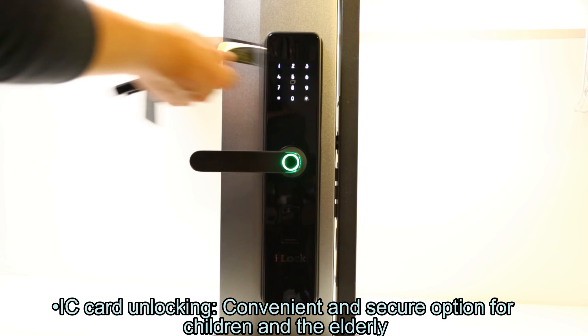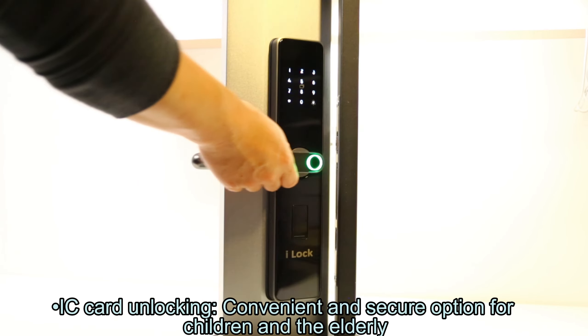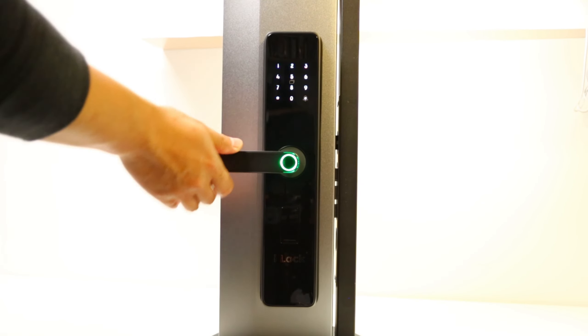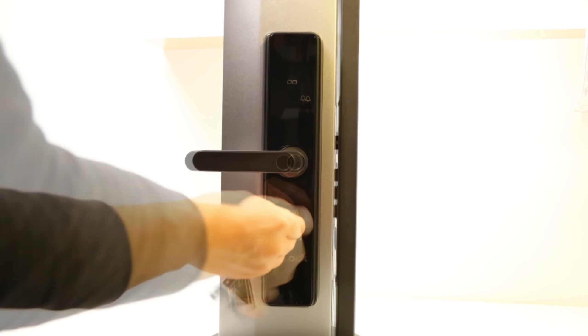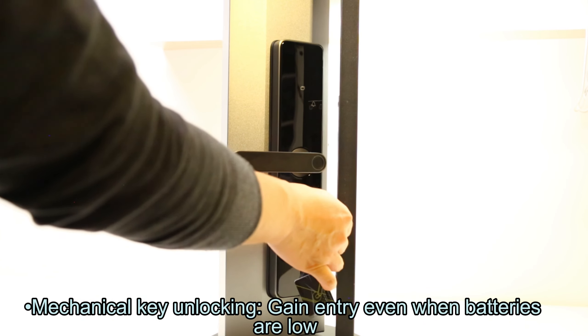IC card unlocking: a convenient and secure option for children and the elderly. Mechanical key unlocking: gain entry even when batteries are low.